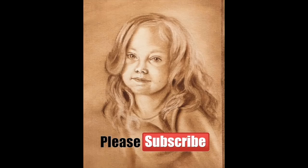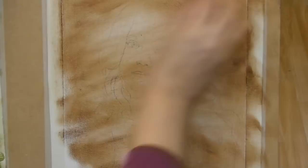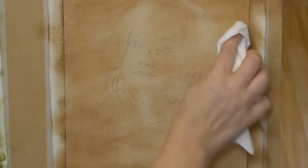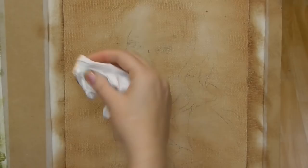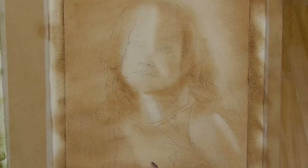I begin by covering the entire canvas with burnt umber — that's got a little bit of oil painting medium in there. Then I begin with a paper towel, erasing some of the light areas that I see. This is a standard procedure I always follow: erasing the lights and then adding on the darks with a little bit of extra burnt umber. We're looking for the tonal contrast in this painting.